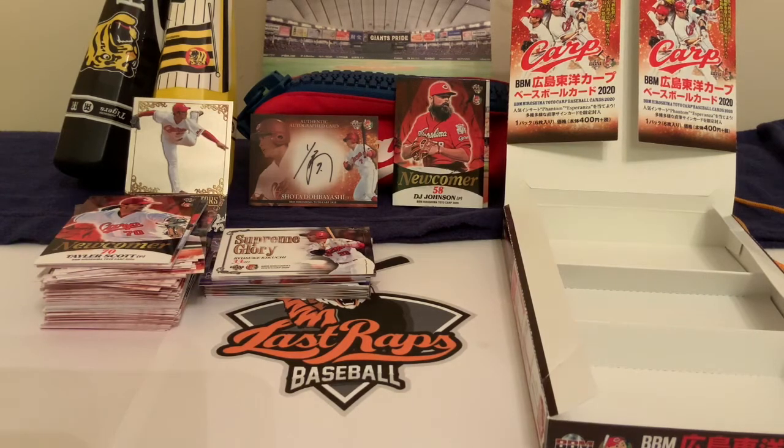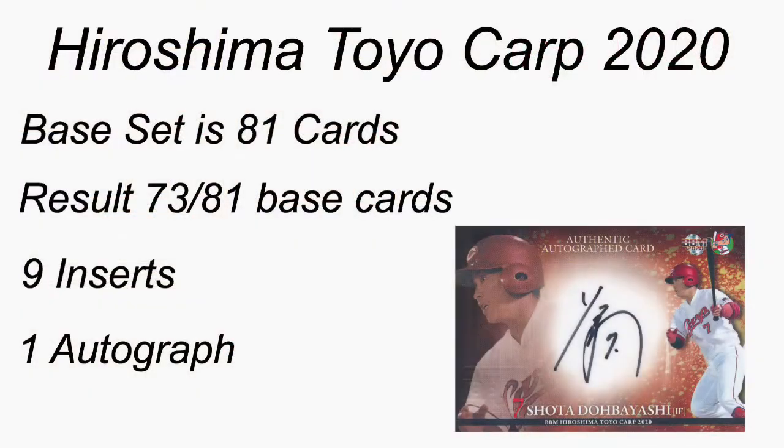Here's the final recap: this is a 100-card set with inserts. The set actually has 81 base cards — we got 73 of the 81, with nine inserts and one autograph pulled, plus a lot of doubles of the base cards. We won't be completing the full set, but there are some cool inserts to look at. Anyway, it was a fun break — hope you enjoyed it, thanks again for watching.